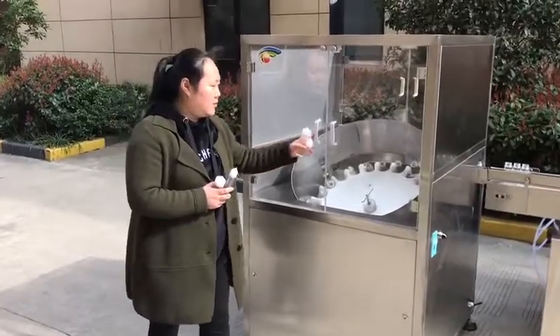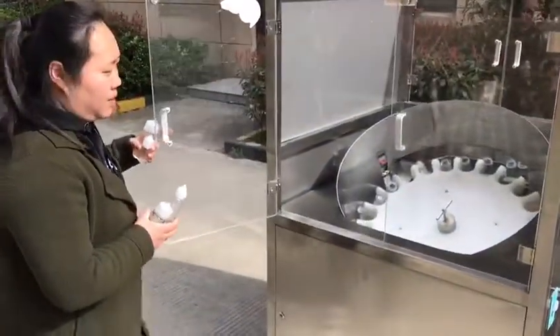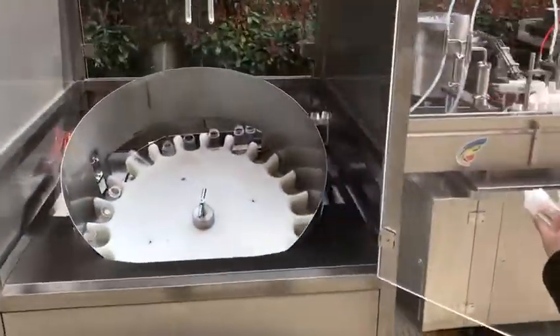And this is the bottle and scrapper. With the dust cover, it's our new model.